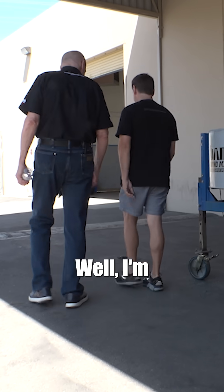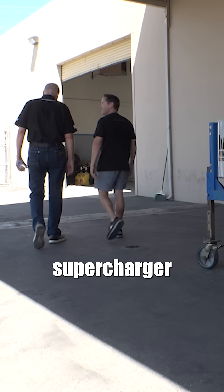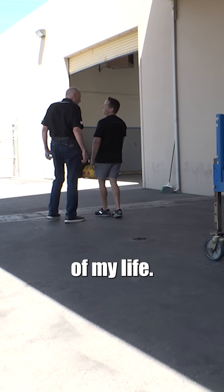So what did you think? Well, I'm a little depressed. I think I've seen the worst supercharger of my life.